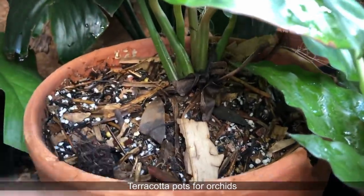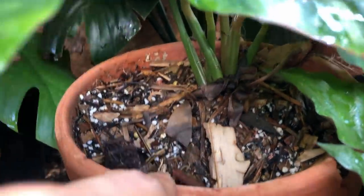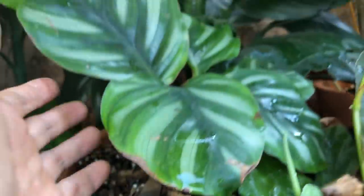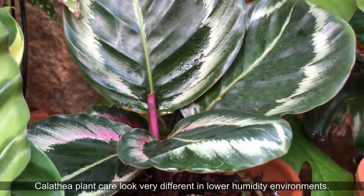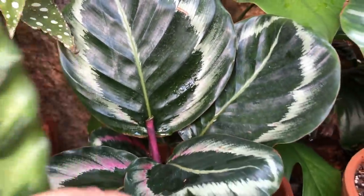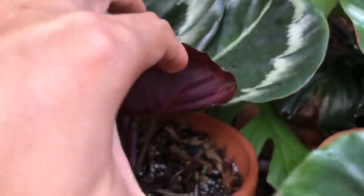I gave them the Jungle Floor potting mix, which dries out really fast. Calatheas like to be dry — they like humidity, but they like to dry out very fast. They like airiness around the roots. And this one has grown with so much vigor — I'm so happy looking at it because it nearly died.